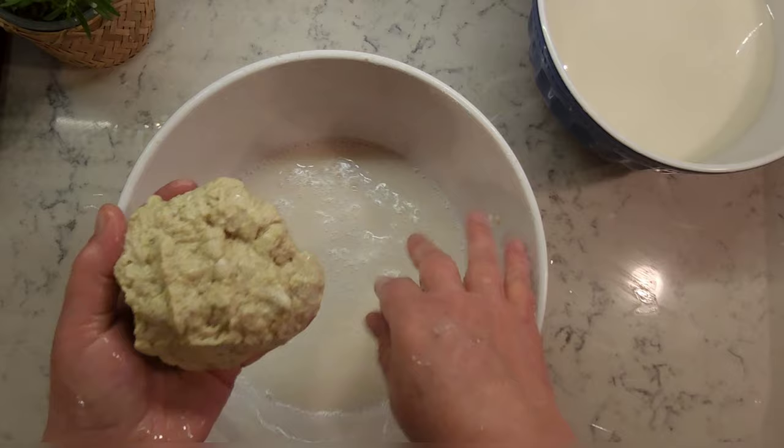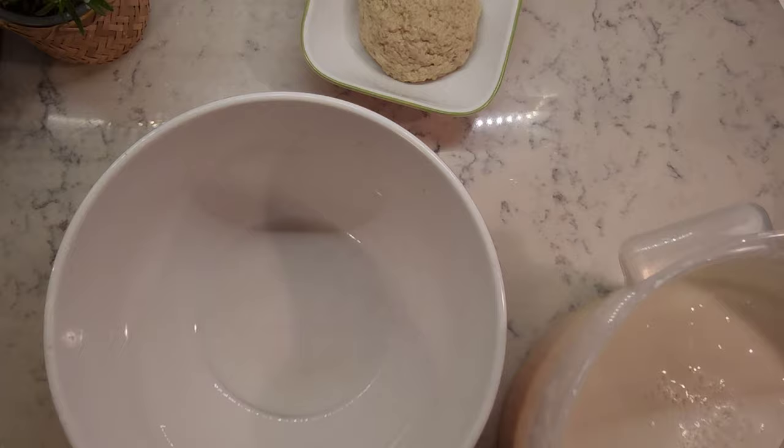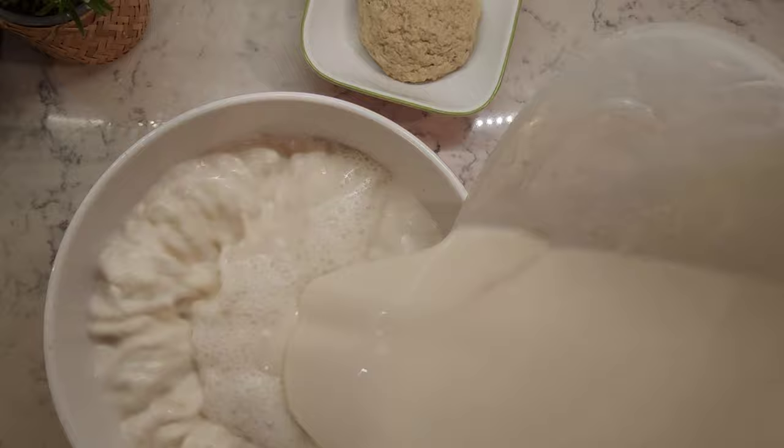To make vital wheat gluten for baking, we need to dry it first. Place your starchy water in one container and keep it in a cool place for the next 24 hours for the starch to settle at the bottom.